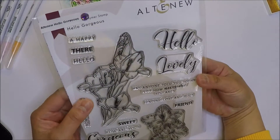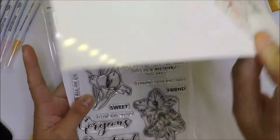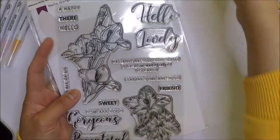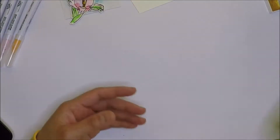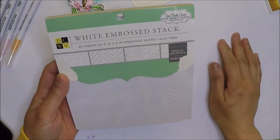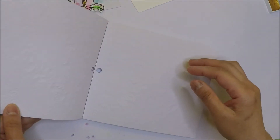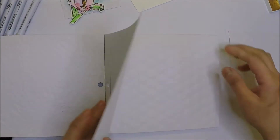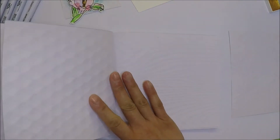Hi everyone, it's Intang Mayumi. I have six mass-produced floral cards today using Altenew Hello Gorgeous stamp set and coordinating die set. I made these cards to send to family and friends that I haven't seen in a long time. These cards are good to send nowadays because of everything that's happening — the pandemic — and I think it's good to send cards to your loved ones.